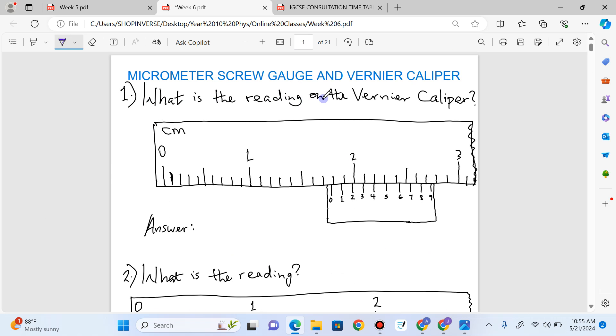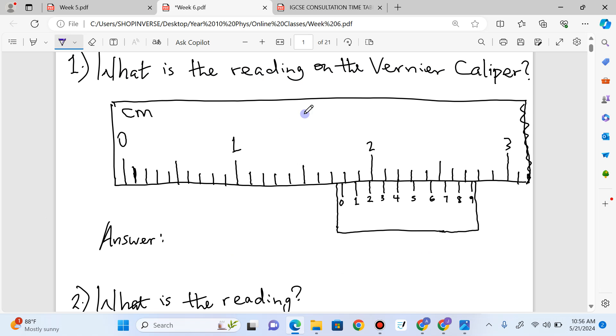Question 1. What is the reading on the vernier caliper? The first thing you do is look at the main scale. This scale here is the main scale and the one below it is the vernier scale. The vernier caliper is calibrated in centimeters. We haven't gotten to two yet, so we count: 1.5, 1.6, 1.7. We have 1.7. Then we pick the reading on the vernier scale that is in line with any division on the main scale.